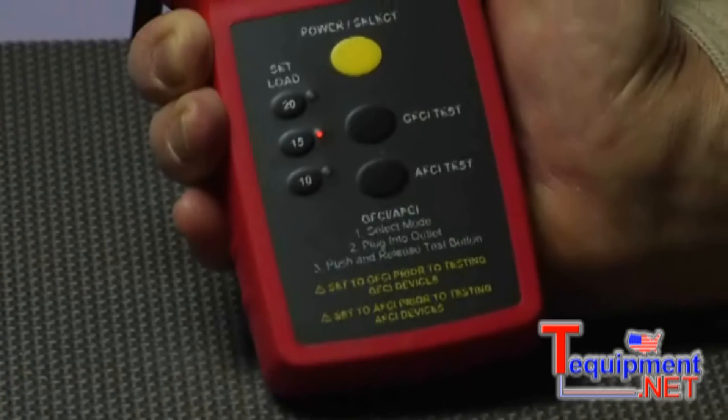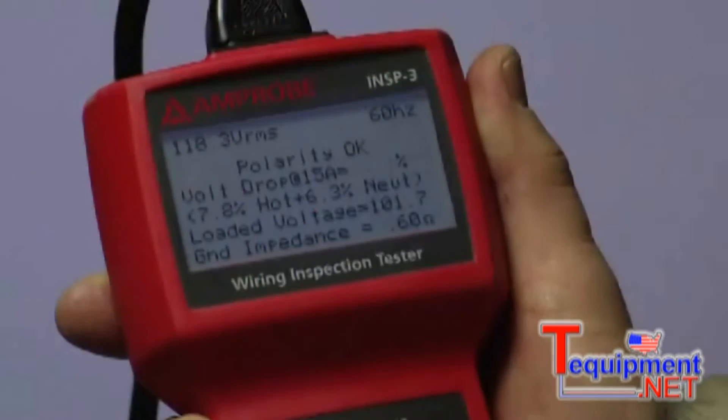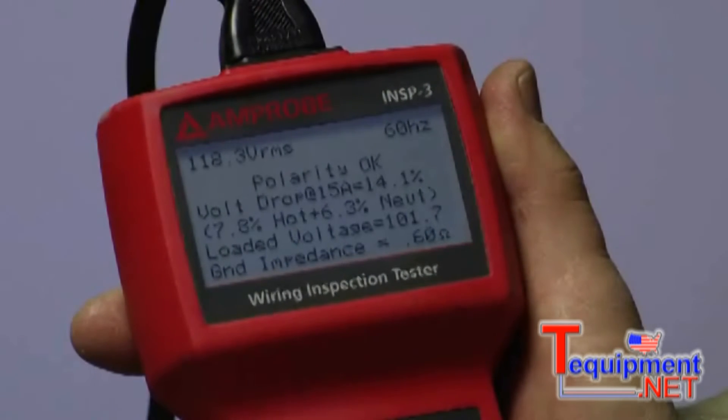Faulty splices or GFCIs, incorrectly wired AFCIs, the wrong line voltage, poor ground quality, and incorrect or undersized wiring.